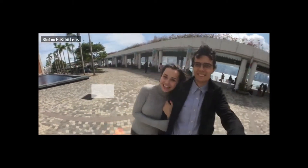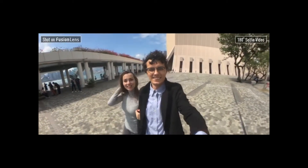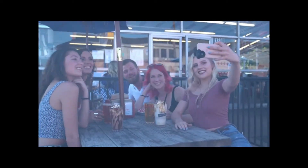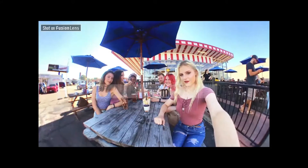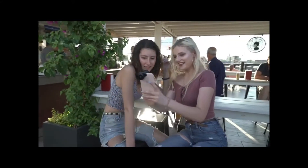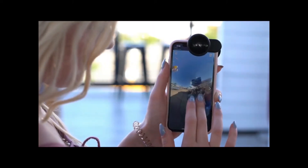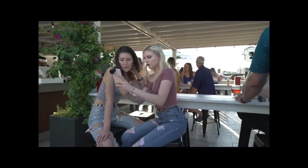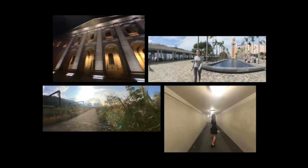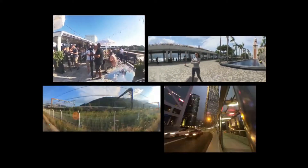180-degree selfie video — capture yourself with a spectacular landscape. Significant advances in dual-lens design let you capture an impressive memory at 360 degrees. Create an immersive memory with 6K resolution. It's the best companion to capture a full moment without missing anything in the shot. Fusion Lens is the most powerful capture kit for an iPhone, revolutionizing the way we capture the world and taking us to a new era of mobile photography.